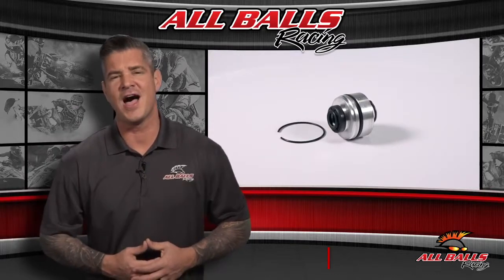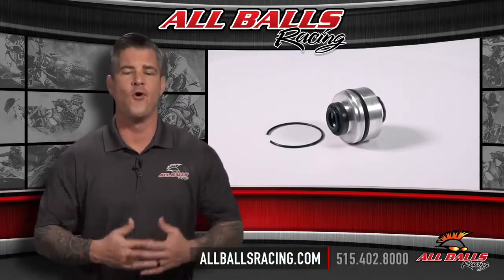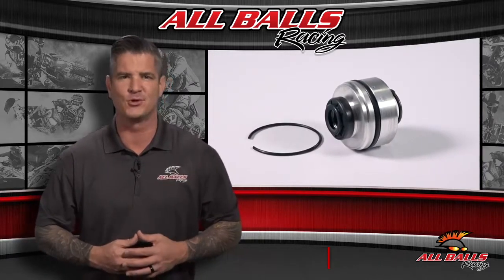For more information, visit us online at allballsracing.com. Whether you ride on or off road, All Balls Racing has the bearings and driveline components you need to handle whatever comes your way.